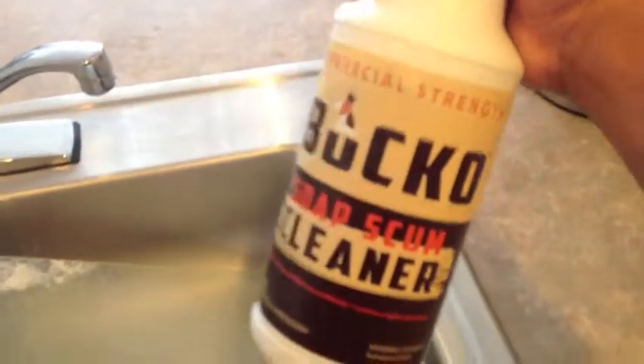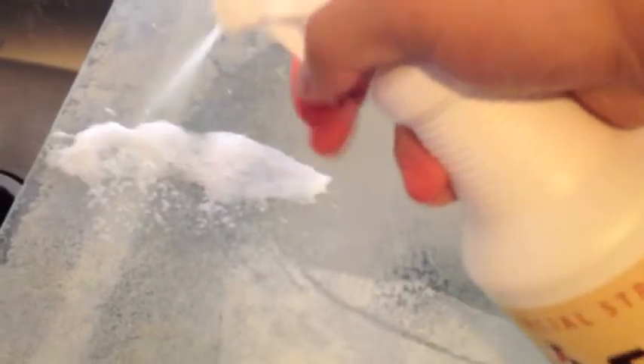We're going to squirt some of the Bucko cleaner on here. You can start seeing it working. Let that sit a little bit. Start wiping it off — parts where I didn't spray it on are still full of scum.